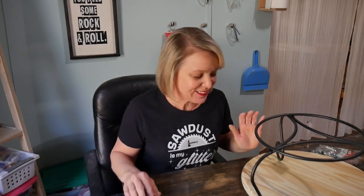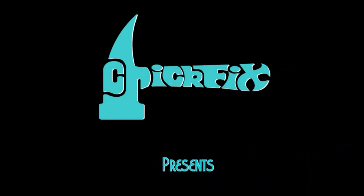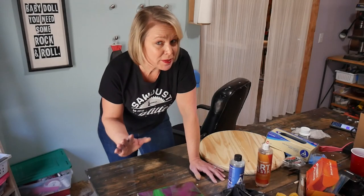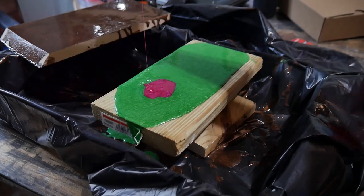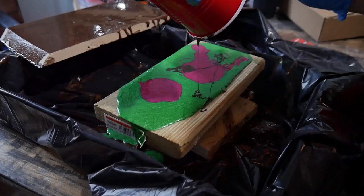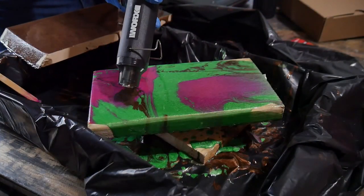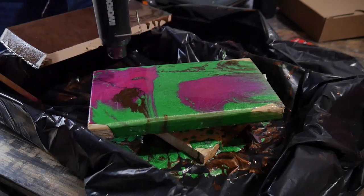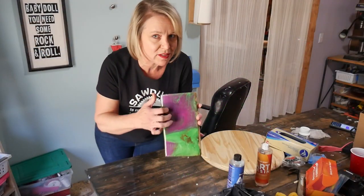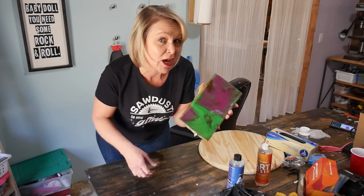I'm so excited for this one. I've been experimenting lately with pourable epoxy resin, which is a really fun technique. You may have seen something similar using acrylic paint, but with acrylic paint, if you want to use it as, say, a tabletop, you're going to have to put several coats of top coat on it. Whereas with epoxy, once it's hardened and cures, you'll never have to put any kind of top coat on it.